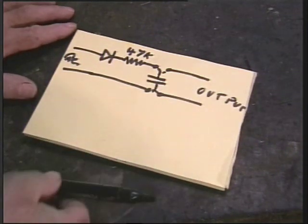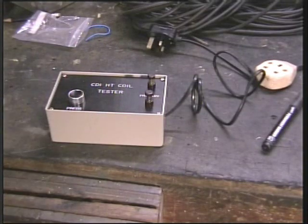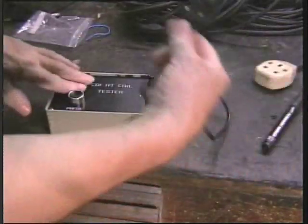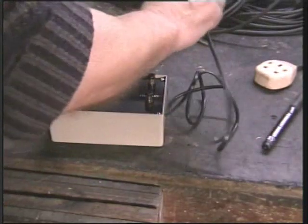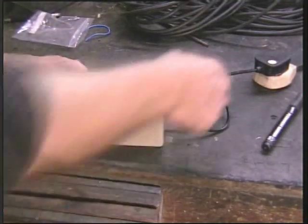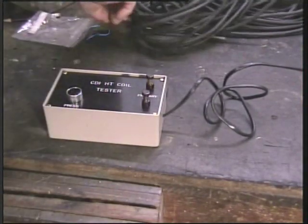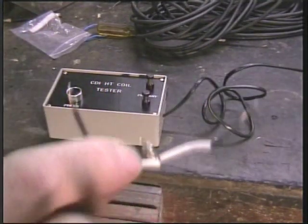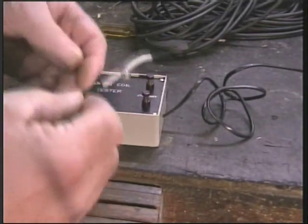I told you it's simple. It runs from the mains, so we'll plug it in - I've got a one amp fuse in there. It uses no electricity at all. So we're now switched on. Here I have a little neon, just to demonstrate - you don't need one of these, but this is just to demonstrate the device. A neon is nothing more than a little glass envelope with two little wires in, and as the name says, it's got neon gas inside.